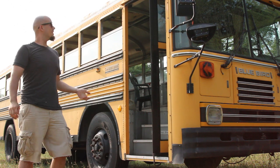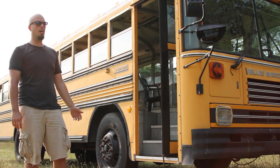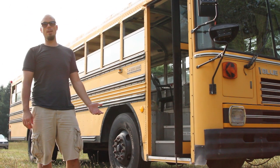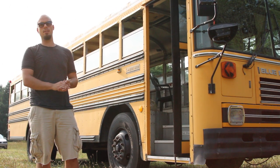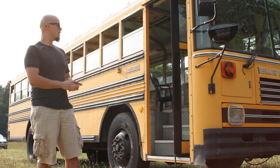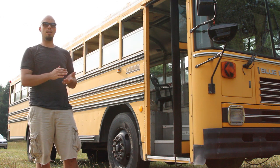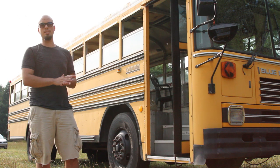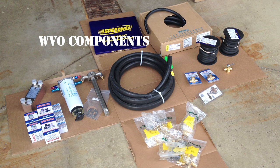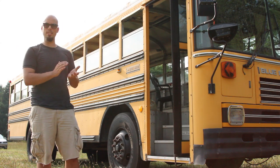So that's it — that's the veggie oil conversion in Two Birds, our 1992 Bluebird bus. We're Live Love Travel Dream and we're really grateful to WVO Designs for sponsoring us with the components to make this happen. I really think this is a project that anybody with a basic mechanical knowledge could accomplish. It took a friend and I just a long weekend to install all the components and a little bit more time to get everything running properly.